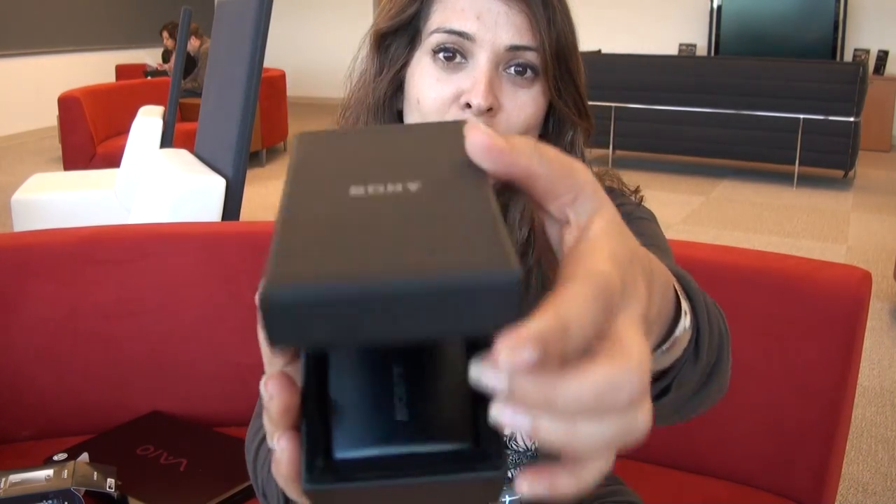So there you have it — the Sony Bloggy Touch Camera. I hope you'll go check one out, and if you do, send us your unboxing.